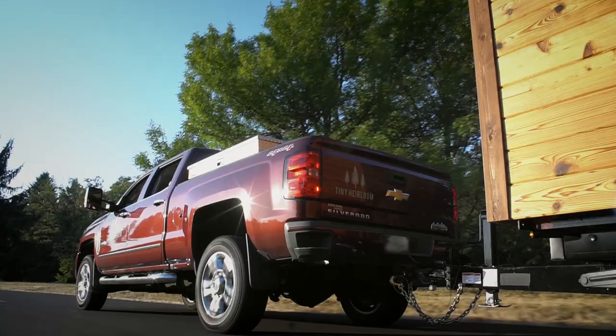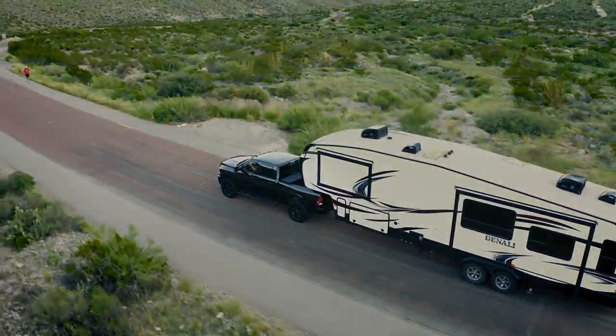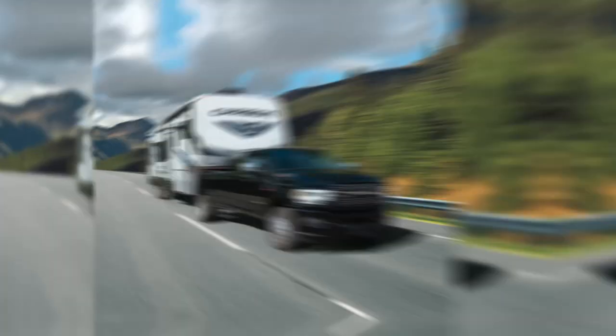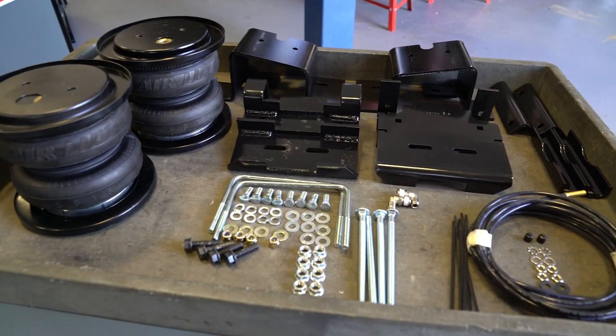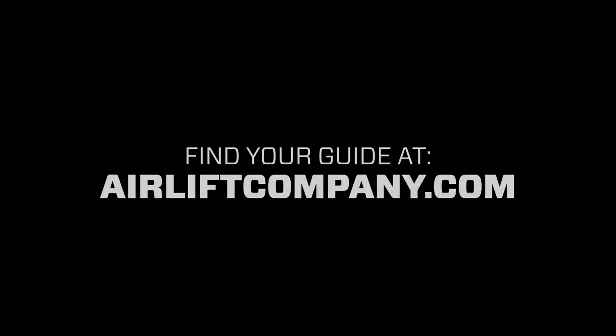Welcome to the Airlift Workshop, where you get expertise from the air suspension specialists, keeping you on the road and in top condition. Today we're installing a Load Lifter 7500 XL kit on a 2019 Dodge Ram 3500. Remember, this overview doesn't replace your installation guide — grab yours out of the box and let's get started.